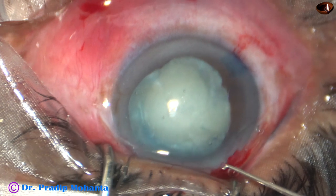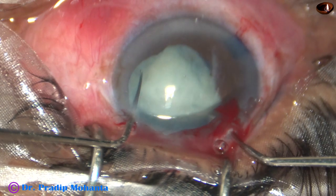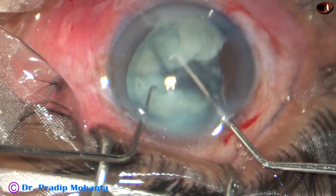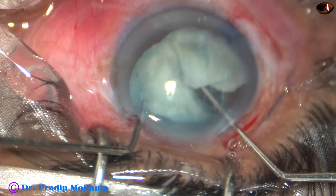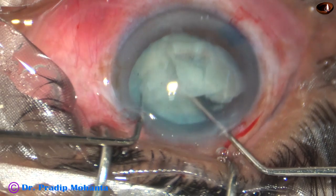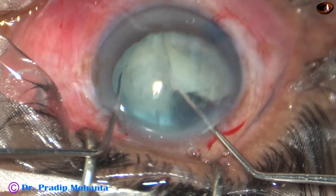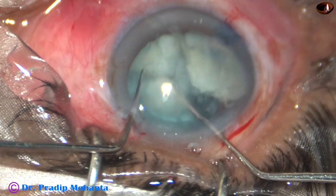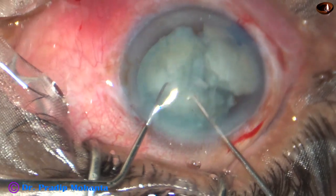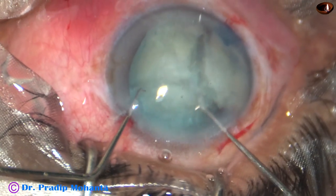My plan is to divide the nucleus using two instruments — two Sinski hooks. You can call it pre-chop of the nucleus. This is because I didn't want to exert pressure of the fluid on the posterior capsule. I don't know how far the capsular tear has extended — I hope it has extended only to the zonule and has not extended posteriorly. By these two instruments, I have divided the nucleus into three fragments. If the nucleus is soft, we can just use two Sinski hooks and divide the nucleus into fragments.